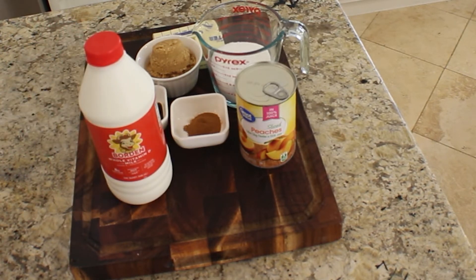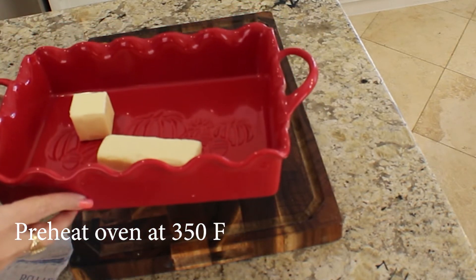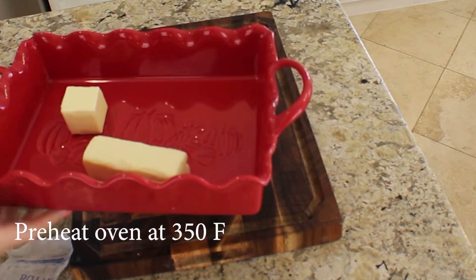Let's go ahead and get started assembling all this goodness. In a baking dish, we're going to add our butter and put it into the oven and let it melt.